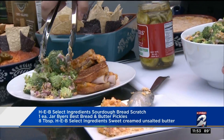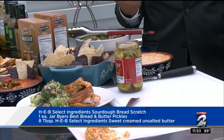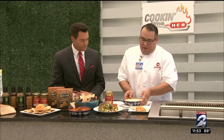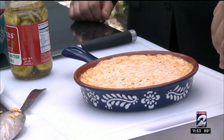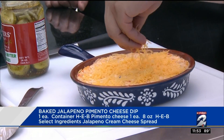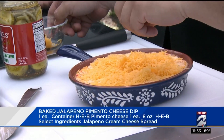You've got broccoli as the main ingredient, so you feel like you're getting somewhat of a healthy meal. And then we have a nice dip too, using pimento cheese and our jalapeño cream cheese. All I did was mix both of those up, and we added some cheddar cheese over the top. All we want to do is bake this in the oven at 350 for about 40 minutes until the cheese is nice and golden brown.